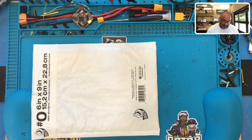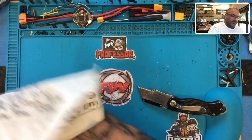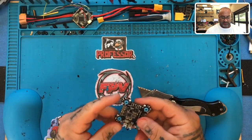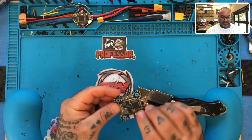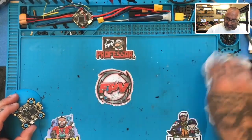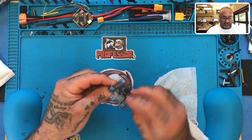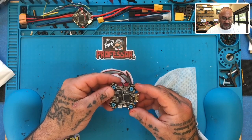Hey guys, it's ArcoCyclinFTV getting ready to start working on an RMA. It's a little messy on my desk — what else is new. This is another bad gyro — said to be a bad gyro. I'm going to check this out and see.